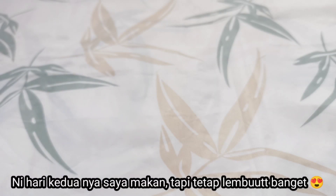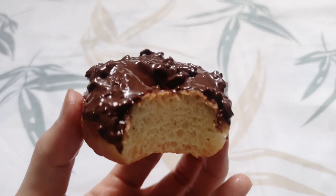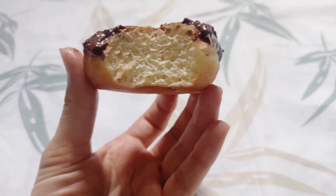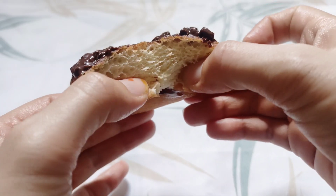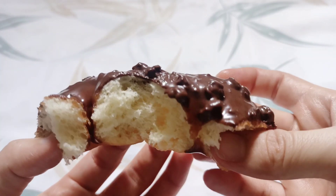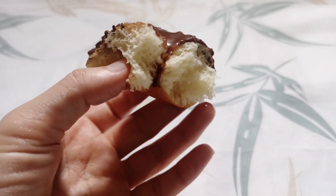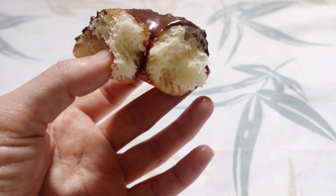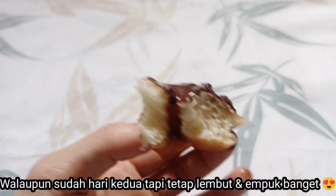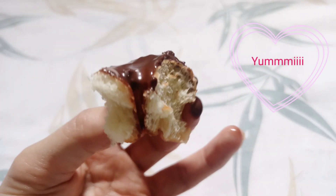Nah ini hari kedua aku makan donatnya — sengaja aku tes simpan — dan ternyata lembut banget donatnya, masih sama teksturnya seperti hari pertama. Donatnya empuk, lembut, berserat namun tidak kosong di dalamnya — lembut banget, enak banget pokoknya. Recommended untuk dicoba dan juga untuk dijual. Selamat mencoba!